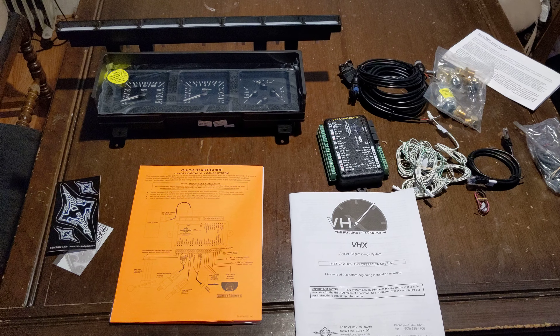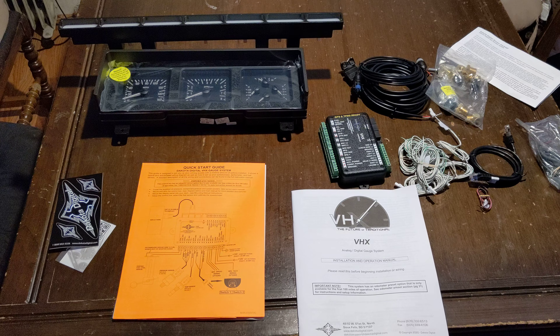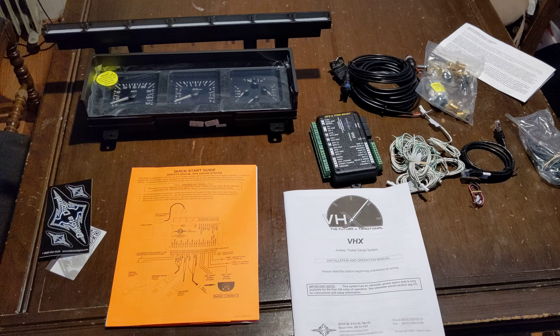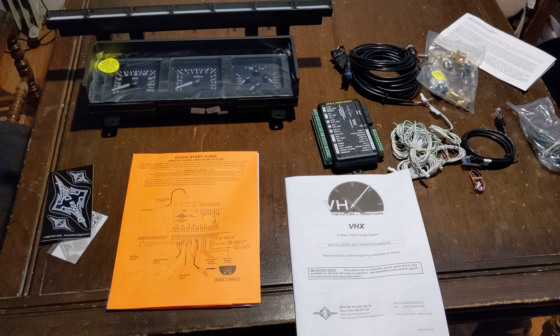Here it is — Dakota Digital VHX gauges for the AD86 F-Series truck. Here's what's in it and why it's not plug and play, and how it's still pretty simple to install.